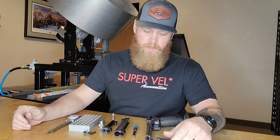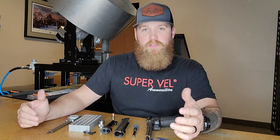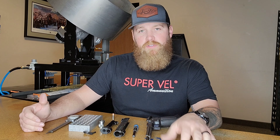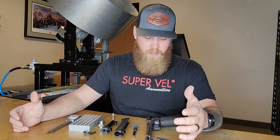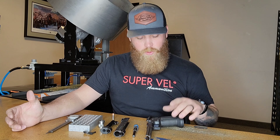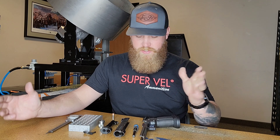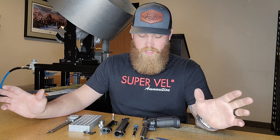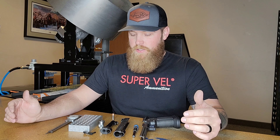Hey guys, Mike here with Super Vel Ammunition. Today I want to take a moment to talk to you about selecting a case gauge that best suits the firearm you're using. For the 2022 season I'm shooting a variety of firearms, one of which is my Atlas Gunworks Artemis — a 6.5 Creedmoor 2011 double-stack 1911 with a very tight chamber.